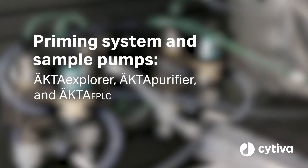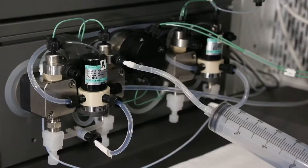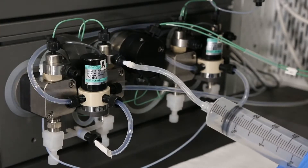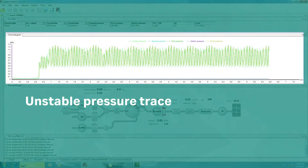Proper priming of your ECTA pumps and buffer inlet lines is essential for consistent and accurate flow. Priming will remove air in the pumps that causes uneven or pulsing flow and can result in poor chromatography performance.